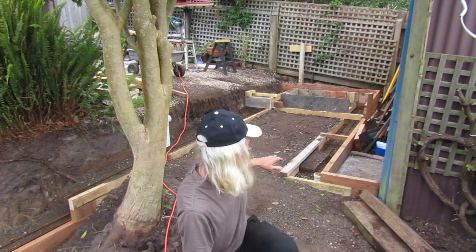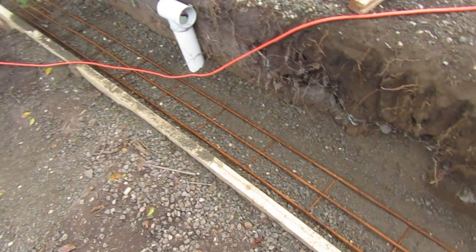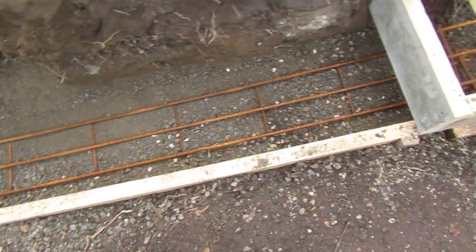That completes laying out all our trench mesh. Got a few more things to prep before we can get concrete in but we're almost there. We take a look around the entire foundation and make sure we've got mesh coverage in all our trenches.